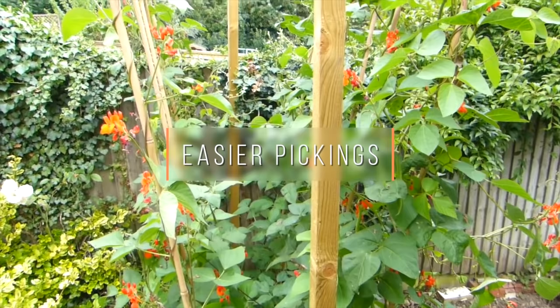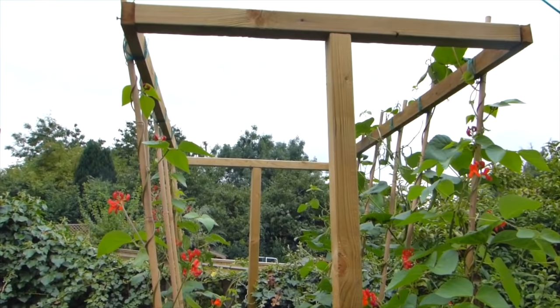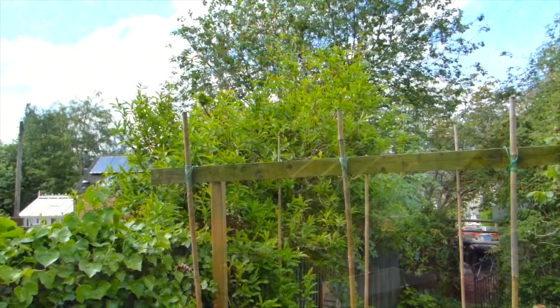Similar to the A-frame is the V-frame, where the canes instead lean out from each other. This ensures the bean pods dangle down, making them easier to find and pick. Airflow is also improved and the vines don't cluster together at the top.